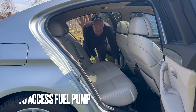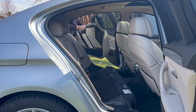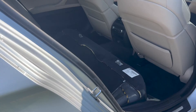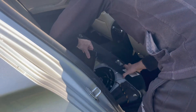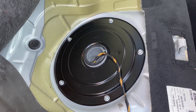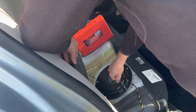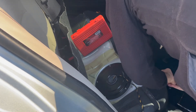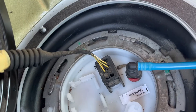Start by removing the rear seat so we can get access to the low pressure fuel pump. With the seat out of the way, we just need to fold back the insulation to access the cover. The cover is held on by five 10 mil nuts. Next we need to disconnect the two connections.